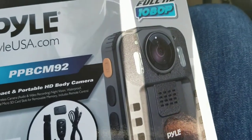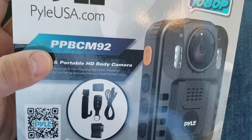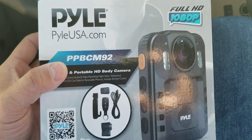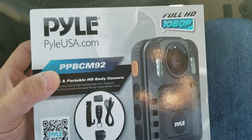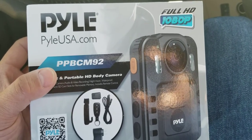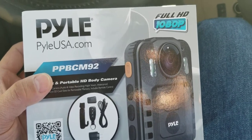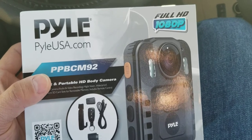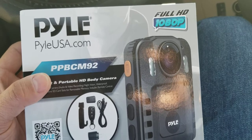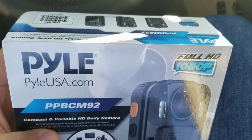I want to tell you guys why I actually bought this thing. I was looking to do some hands-free videos on car fixes and stuff like that. A lot of times I've been using my Samsung Note 8 camera, which is great, but I don't have a separate camera for doing this stuff.